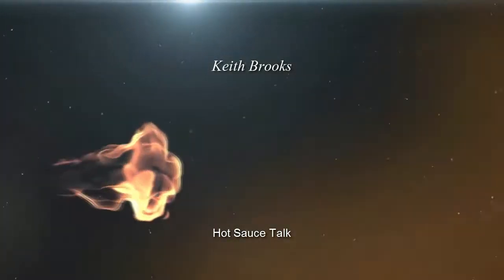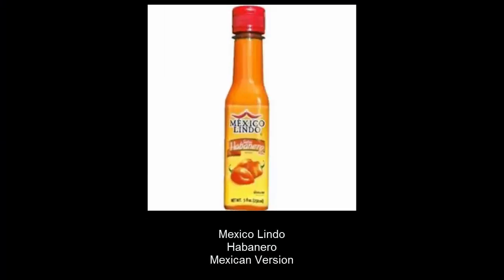Welcome again, and today we're gonna do the Mexico Lindo habanero. I know we did this one before, but this is the Mexican version. Let's see if there's a difference — maybe it's a little more potent, maybe it's a little bit milder. Let's just check this out.